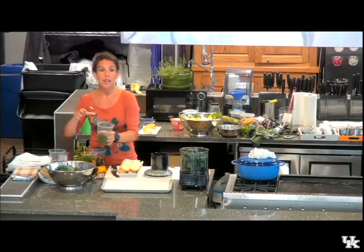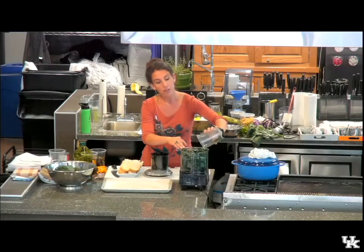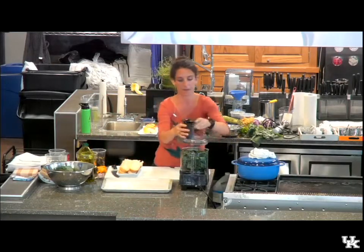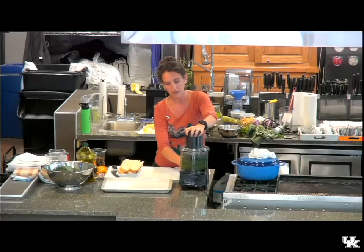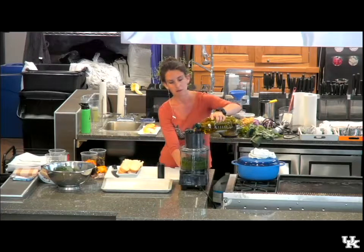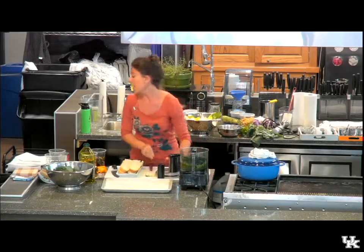I'm just going to puree it and make a pesto just like you would out of basil or another herb. Pesto just means pounded, so it can be anything. I'm using roughly even portions of kale and parsley with a little olive oil to get it going. When using a food processor, stop it about halfway and scrape down the sides to make sure everything is incorporated. Then add a little Parmesan cheese.